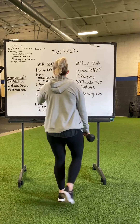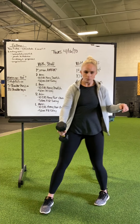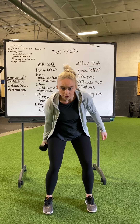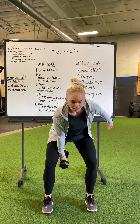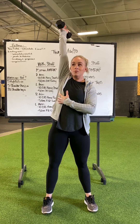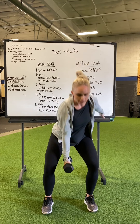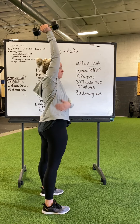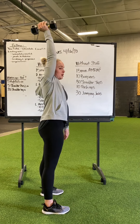For your 10 dumbbell hang snatch, I like to go between my knees rather than on the outside when we're doing single arm. Just like with a bar, you're going to squeeze that butt, use the hips, get the weight up overhead, finish with it locked out in a line — hand, shoulder, hip, knee, everything's in a line.